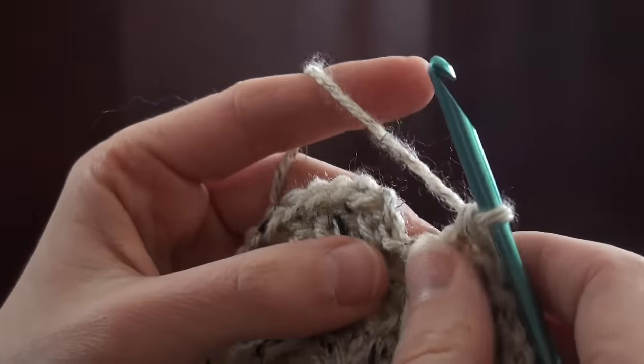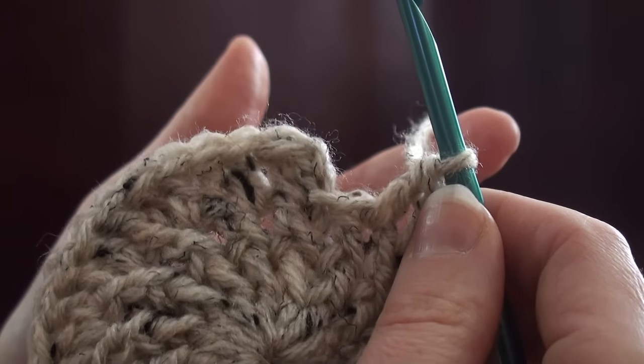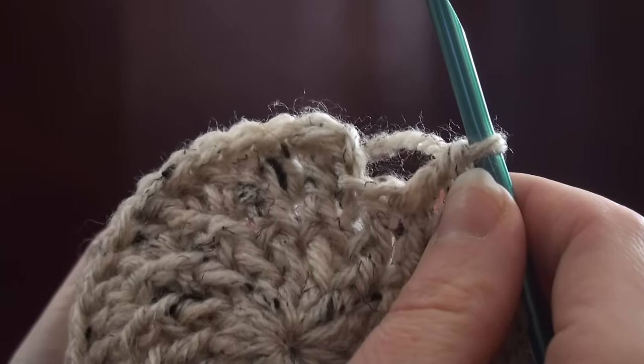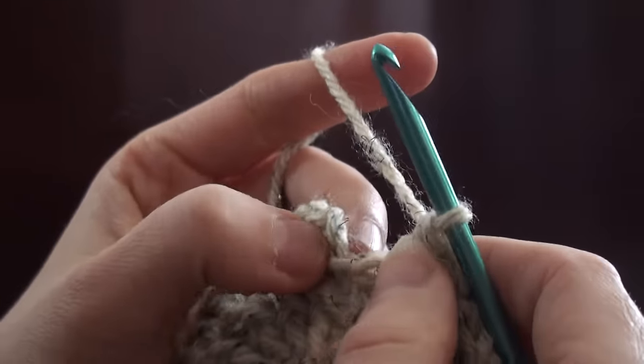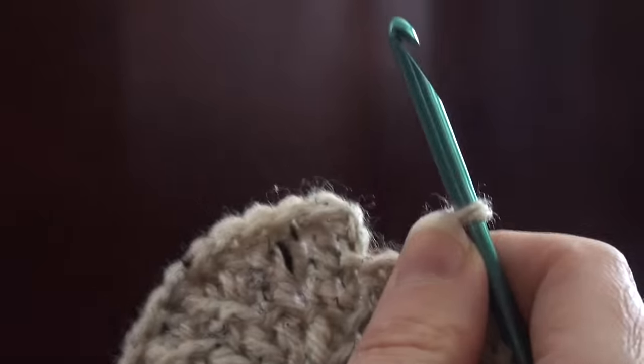Hi, it's Sandy from The Yarn Shelf and I'm going to show you how to do an invisible join. Some people call it an invisible finish and it's a great way to end off your project so that it looks seamless and professional and doesn't have that slip stitch ending where you can kind of tell where you stopped at.